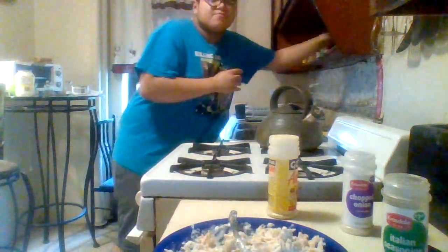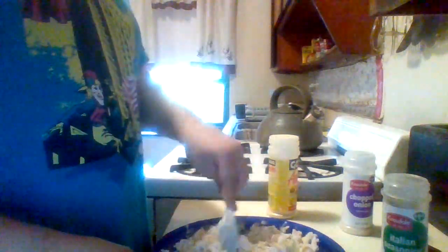The garlic powder — pure garlic powder, you can see it right here. I put some on my hand like this and then put it in, because you don't want to put too much. Too much garlic is not good. I mean, I don't like it — some people may.